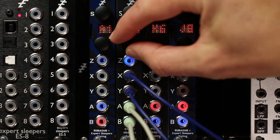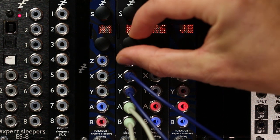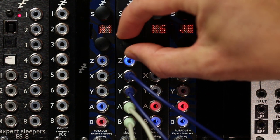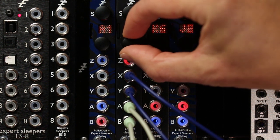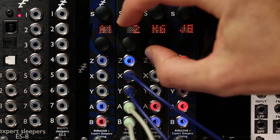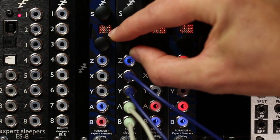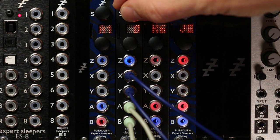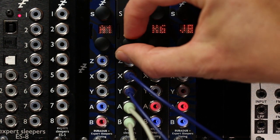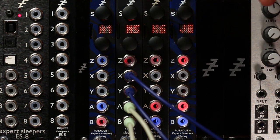At the moment it's low pass, so if we sweep Z you get a low pass filter. Then change it to a band pass, and change it to a high pass, and put it back to a low pass. The other parameter is the resonance — turn that up and you get a much more resonant filter sweep.